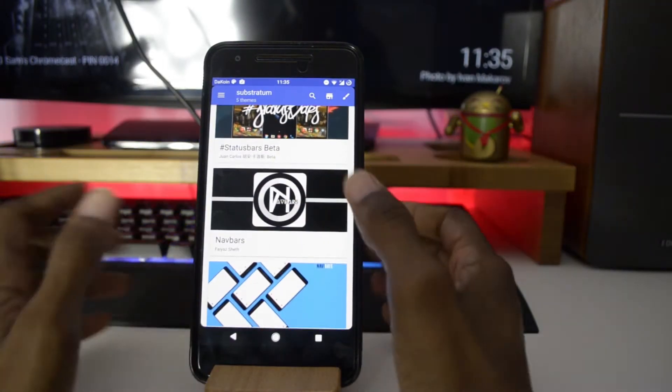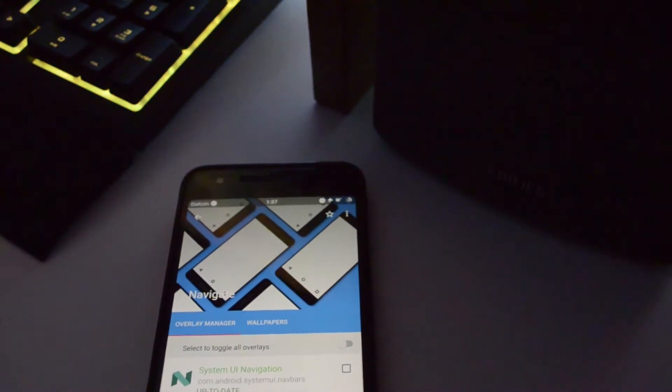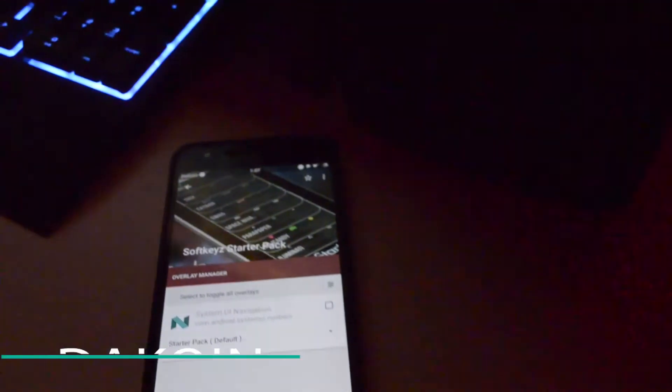Another thing I love about this ROM is that it supports the Substratum theme engine. Not every ROM does this, so when I find one that has it included, I'm all on board. For those who don't know, the Substratum theme engine is a way to customize your Android device — if you love modding or theming your phone to make it uniquely yours, you'll definitely want to check it out. Also, you can double tap the power button to enable the flashlight. It's a small feature but very practical, and I love practical features in custom ROMs. That's a definite win in my book.